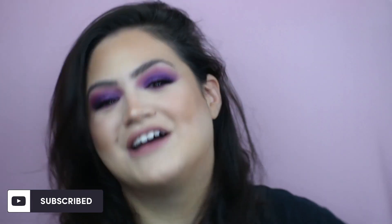Alright guys, thank you for watching. Please make sure to like and subscribe to this video, share with your friends. If you guys would like to see how I got this look, just keep watching.